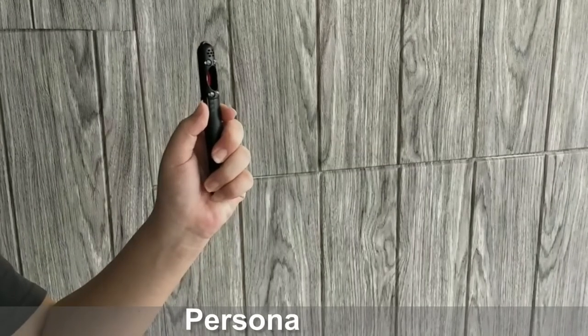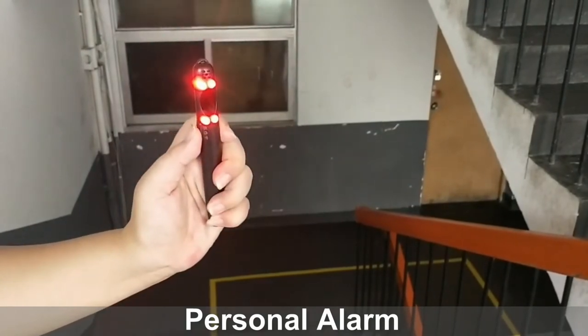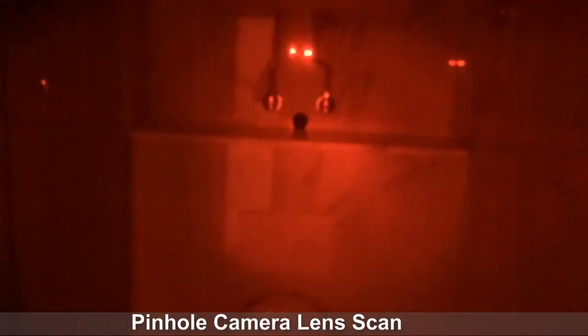Hold the device in your hand and move the switch to the top side. The device will produce a sound alarm and red lighting flashing. You can watch the object area through the viewing window to find the optical reflective point from the spy camera lens.